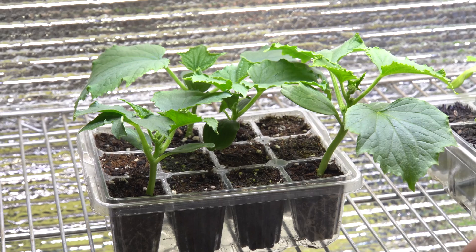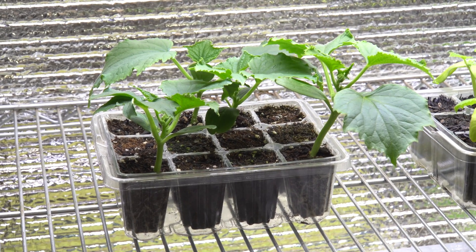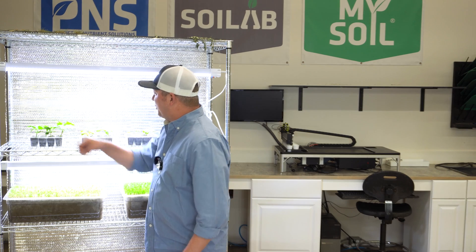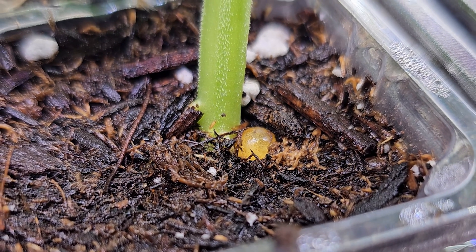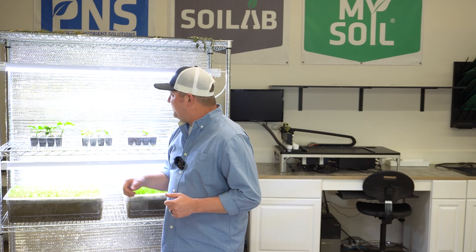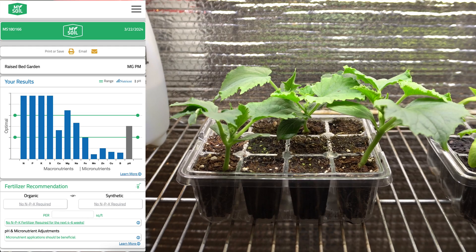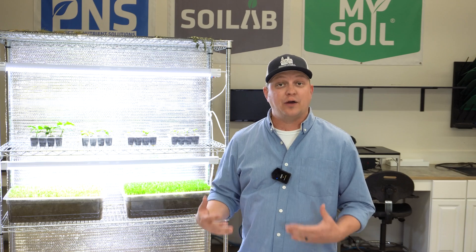Lastly, the potting mix that's predominantly peat with a suite of inorganic nutrients added — ammonium nitrate being an example. There was actually a polymer coated fertilizer prill right at the base of one plant, and it was just like a nitrogen IV drip to that cube, and we can see that in the growth above ground. Below ground we're seeing a surplus of nutrient in that soil, and we're seeing exceptional growth above ground as well.